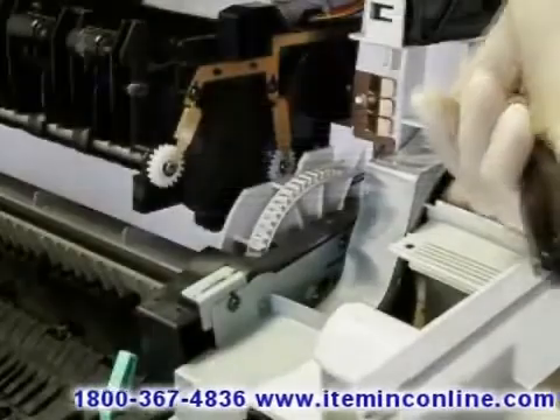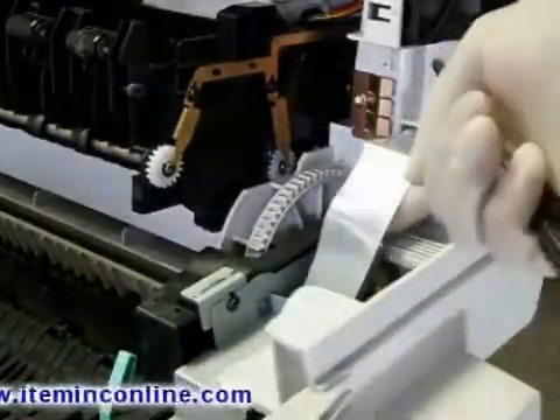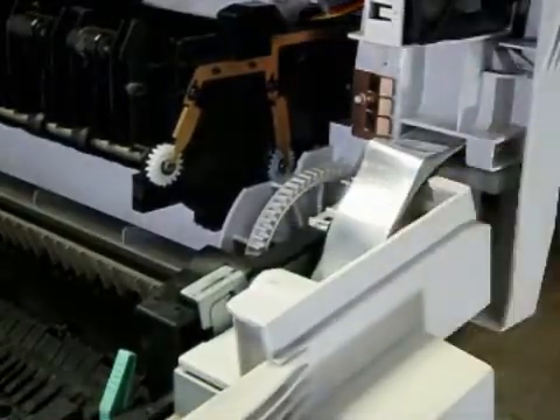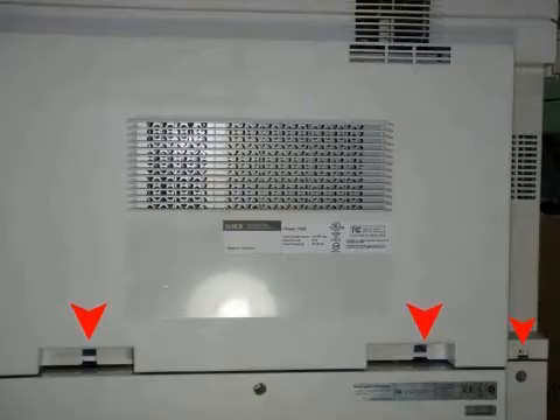Now you want to insert the rear white plastic cover. On the top of the machine, carefully slide the cables over the top of the plastic rear cover. Then start putting in the four top screws that hold the rear white cover of the machine, followed by the lower three screws that hold the rest of the rear plastic.